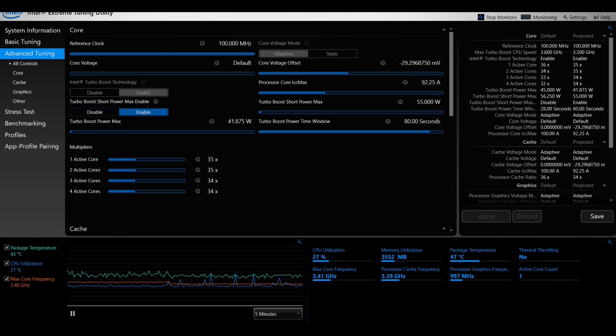Using the Intel Extreme Tuning Utility to alter the CPU multipliers — you can move the slider or click the arrows. On the first profile, one core active is set to a 35 multiplier (3,500 MHz) and four cores active at 3,400 MHz. I also created a second profile at 40/39/38/37. On the first profile I ran benchmarks with no power fan; on the second profile I ran it with the power fan active. In both profiles the graphics card was overclocked.